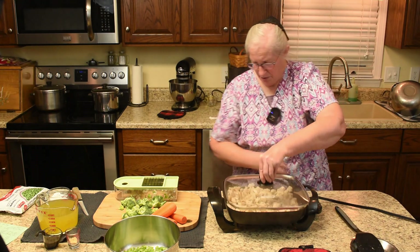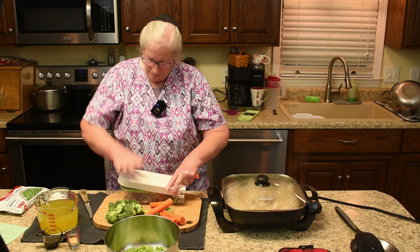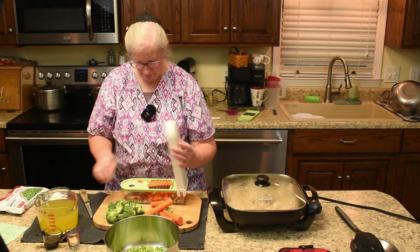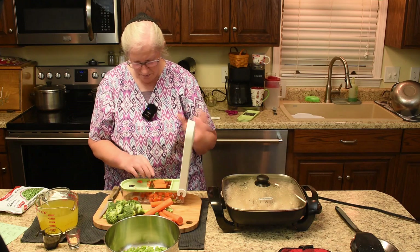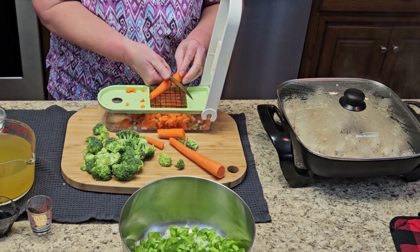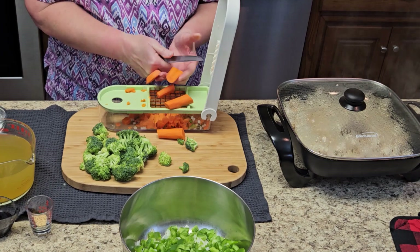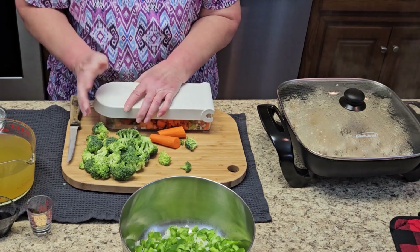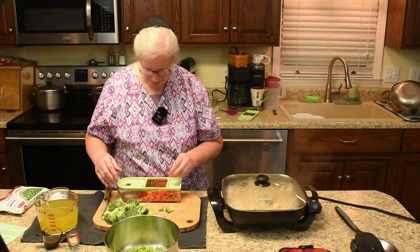As soon as I get the carrots done, we can put the raw veggies in there. Sorry about the noise, buddy. That's two cups of carrots.